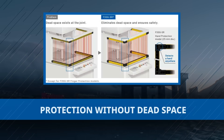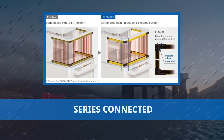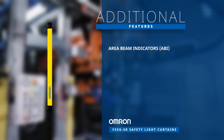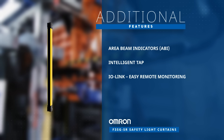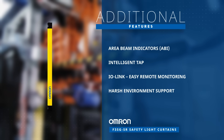The F3SGSR series eliminates dead space that can occur when light curtains are series-connected or U-shape-connected. Their optimal versatility is made possible by its area beam indicators, intelligent tap, and easy control via IO-link. Additionally, its flexibility ensures a perfect fit for various setups.